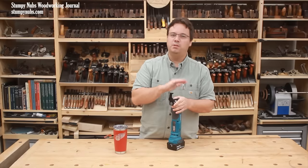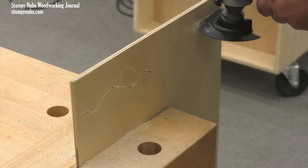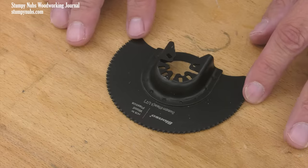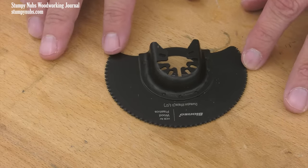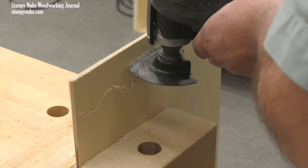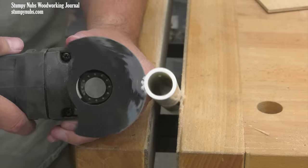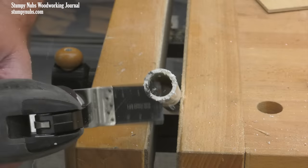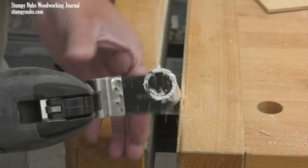While narrow blades are great for plunge cuts, wide blades will help you track a straight line better. My favorite straight cutting blades are the half circles — they track straight with little effort and work especially well for making large cutouts in wood or drywall. They're also a great choice for cutting round objects like pipe because they're less likely to slip off like a narrow straight blade might.